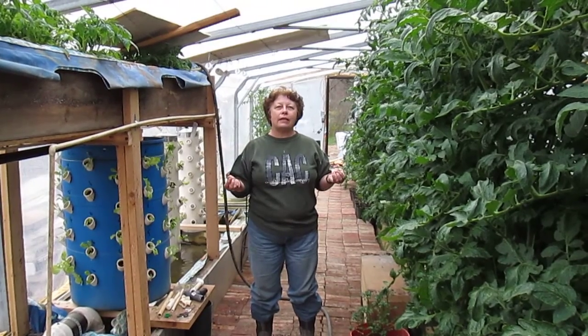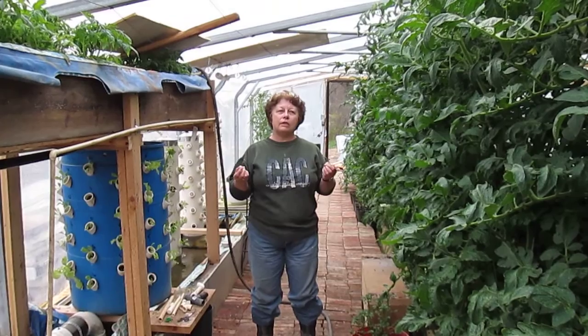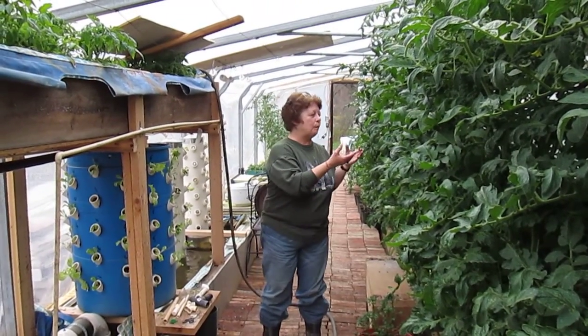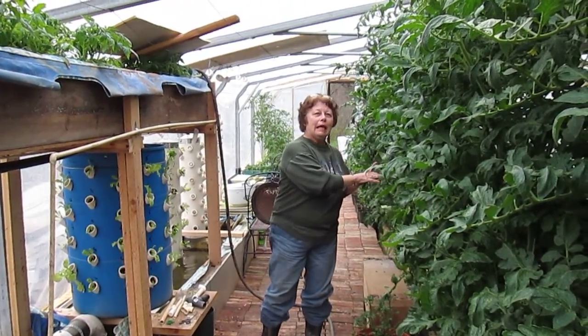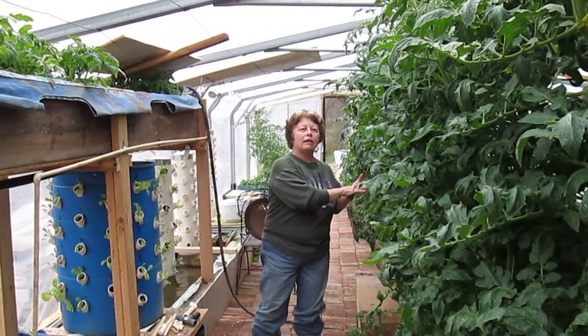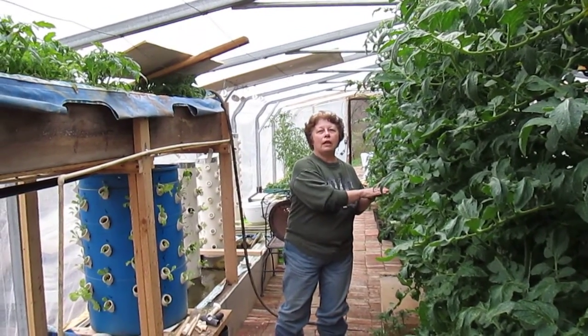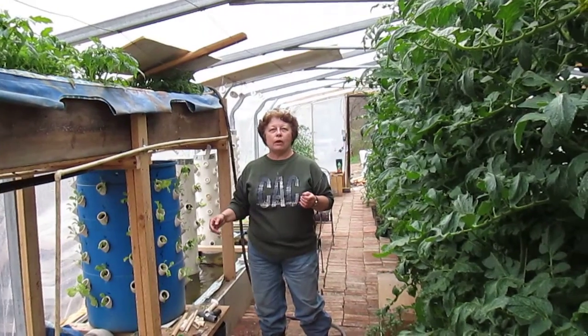Good, strong plants, without having to buy more seed. You get the same seed, same plant, because you're starting from the beginning. You're not getting the seed from this plant, but you're getting the plant itself.